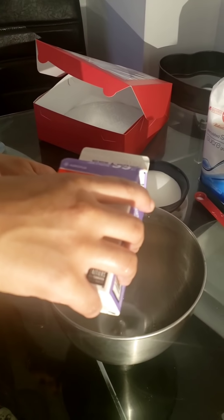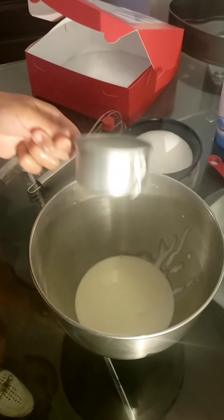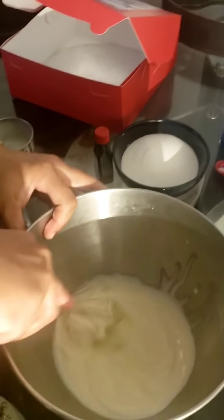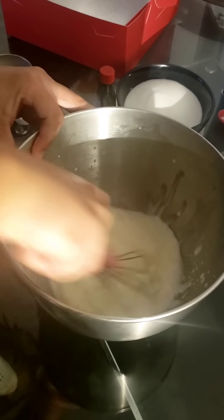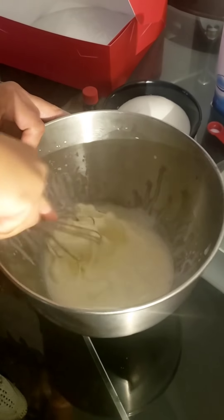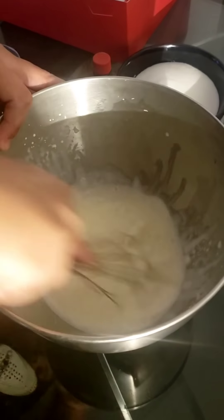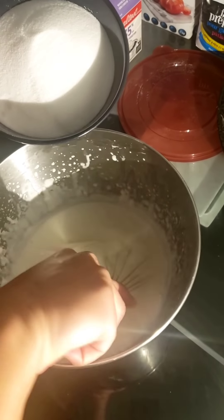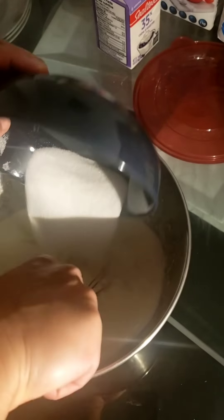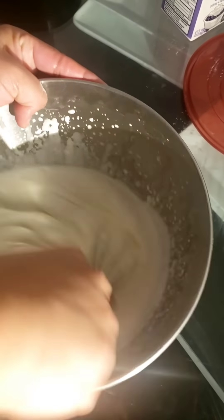I'm going to pour one cup of heavy cream — that's like 35%. If you need to make more you can do another one, but I'm going to whisk. I'm going to add the sugar in now because it's almost at my peak — that is one cup of sugar. Keep mixing. And yes, if you have a hand mixer with a whisk you can do that; I decided to do it by hand. It's almost there.